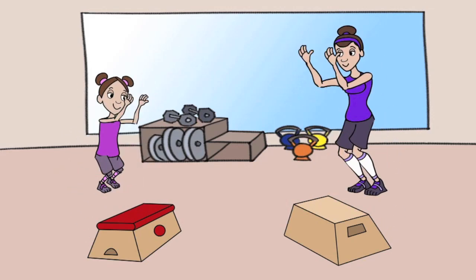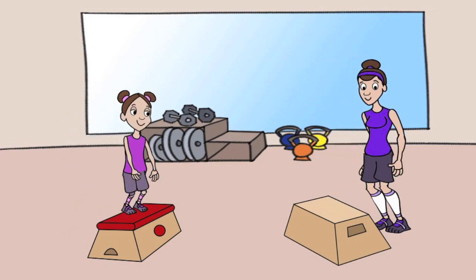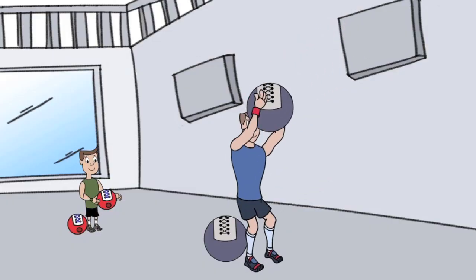They can be at the gym, box, garage, or living room and mimic the movements. If they're so willing to do what we do, then we should let them.